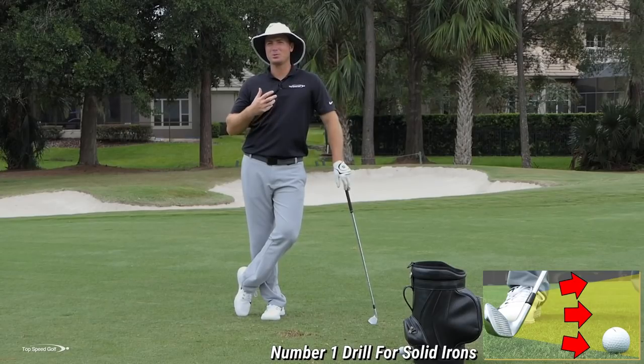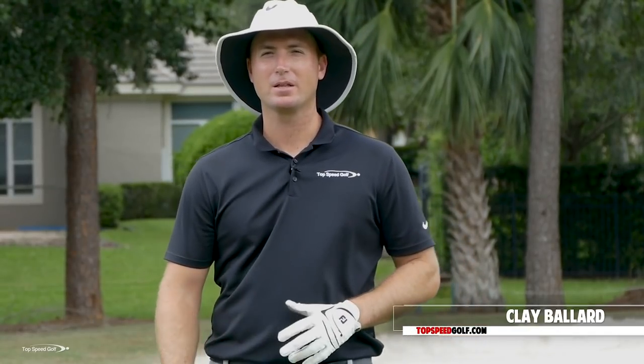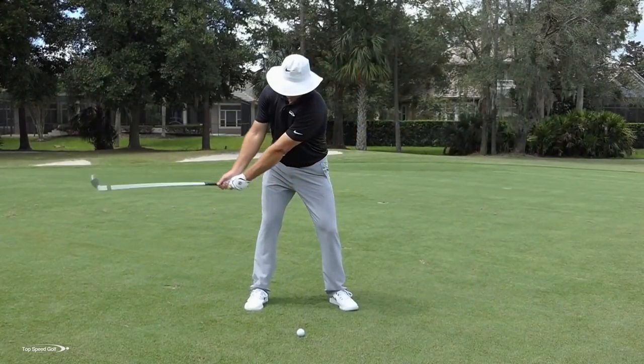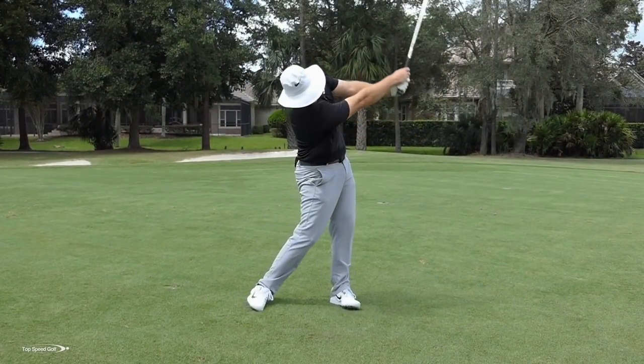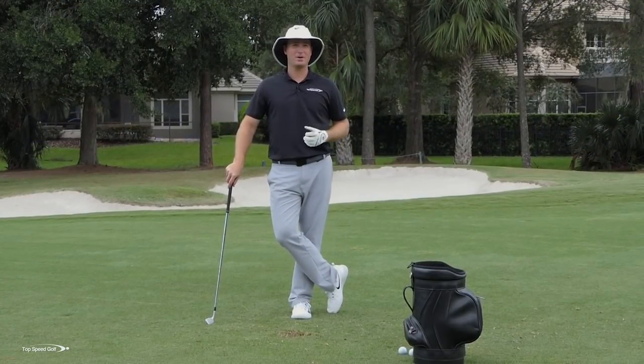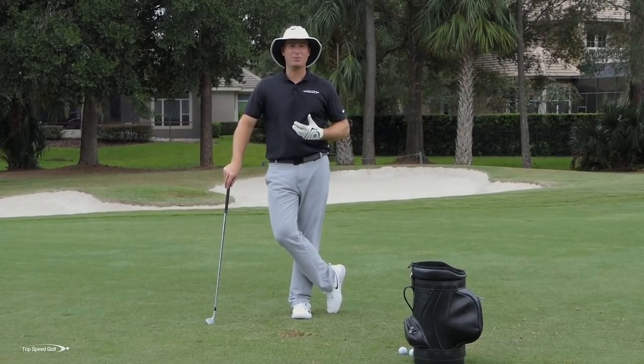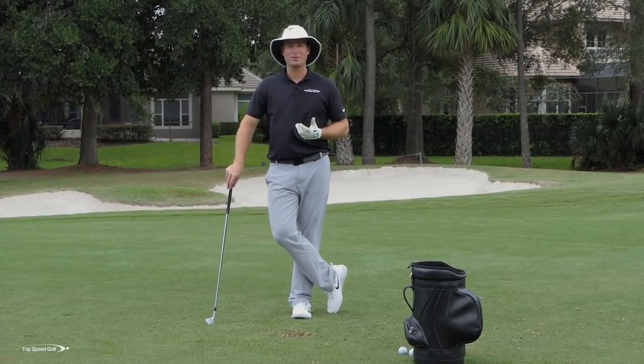We all want to hit those solid irons and compress that golf ball. Think of that player you know — they may not be very big or strong, but when they hit a golf ball it sounds heavy on the face, a loud boom even though the swing doesn't look hard. That ball takes off and penetrates through the air. They're one of the longest hitters in your group even without much club head speed. We all want that heavy, really solid strike.